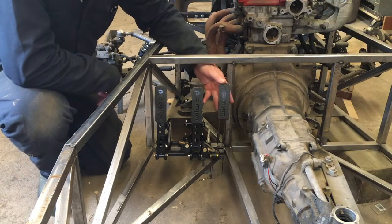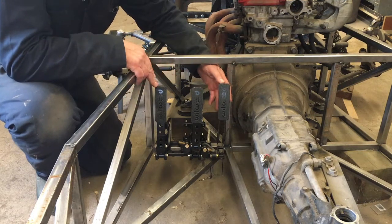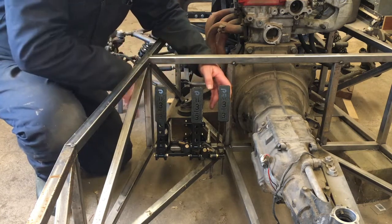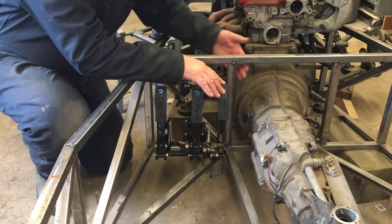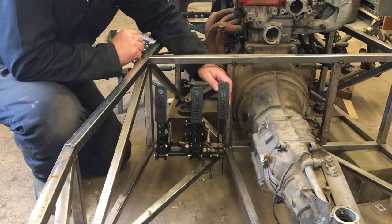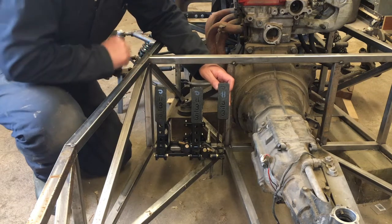Here are the pedals clamped into place — the accelerator, brake, and clutch. I have to make it work here; it's pretty tight going across. There's going to be a wall here and the tunnel is going to come here, so there's not going to be much space — there never is in these cars.